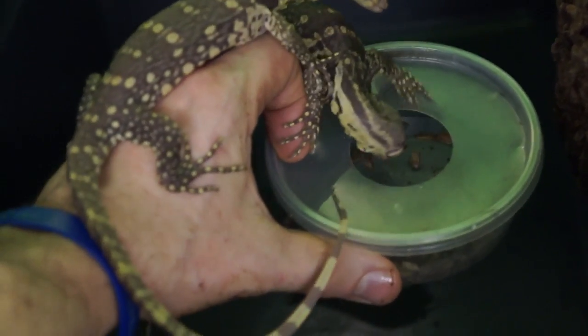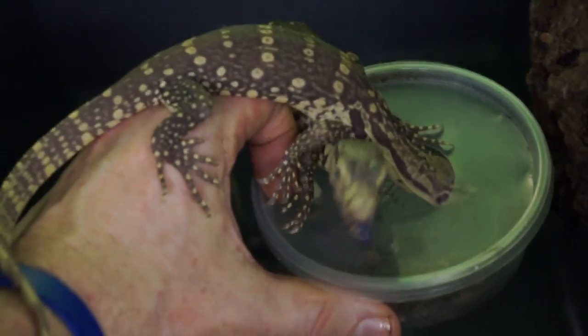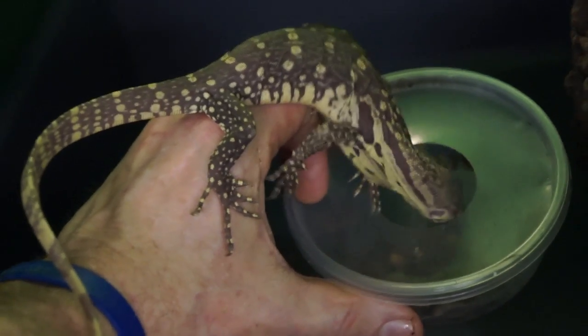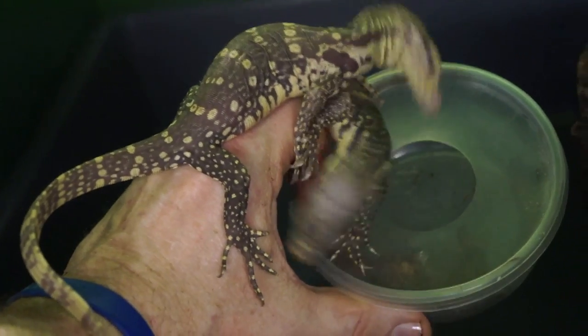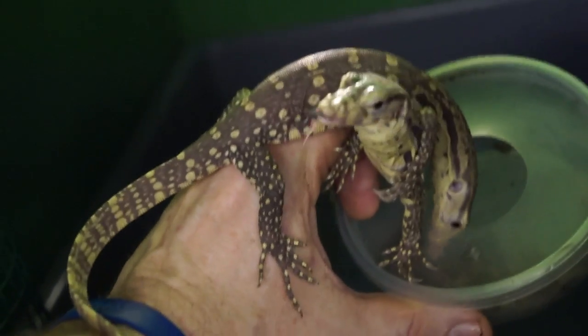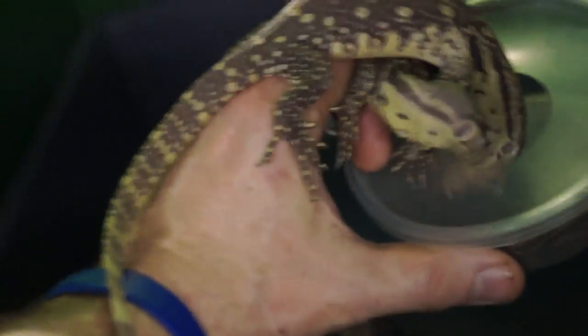I can take them out, relocate them, feed them, and they just go right at it. Is this really the result of several generations of water monitors being bred in captivity? Possibly so. I definitely am seeing improvements, and I've also learned some really good tricks about socializing these guys and how to make them like this.